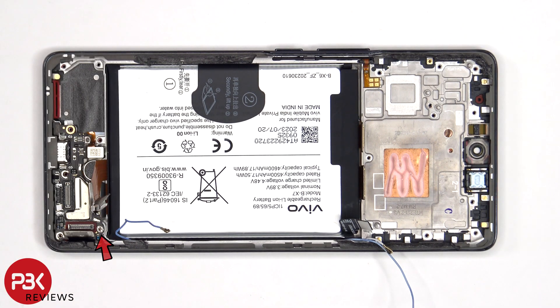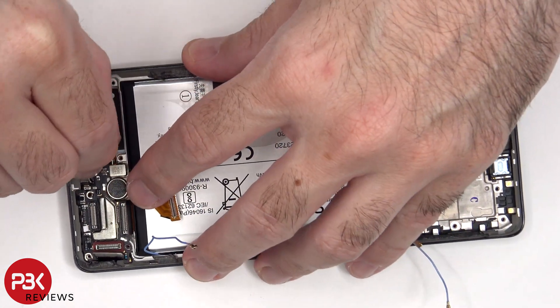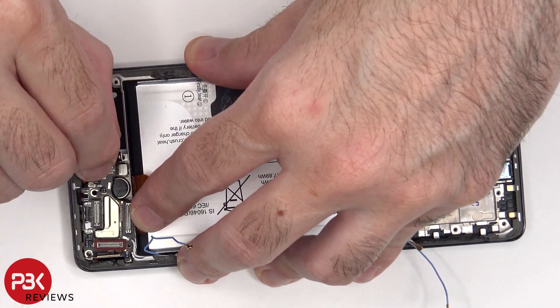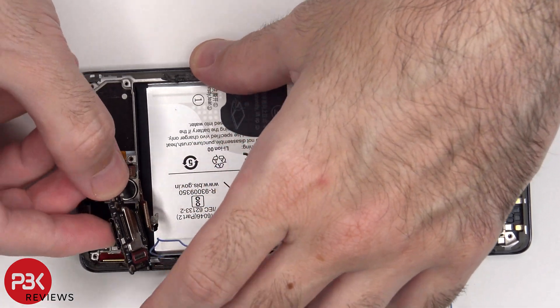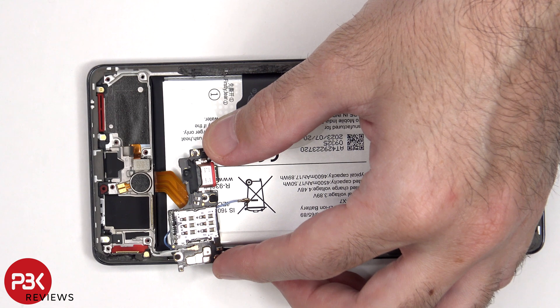Now there's a single standoff screw holding on the sub board that needs to be removed. The other end of the white coaxial cable can now be disconnected.